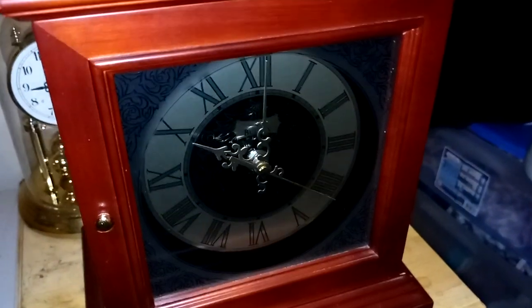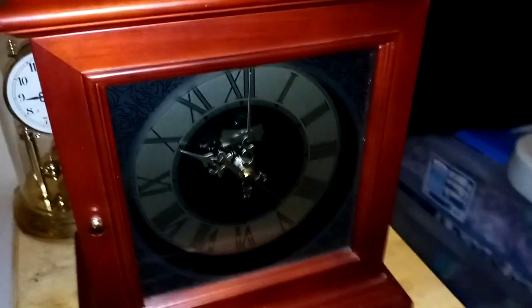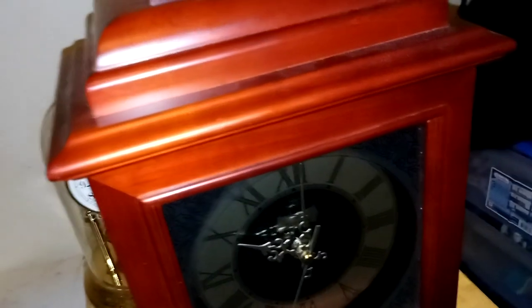It has no hour strike but it actually sounds pretty cool, so I'll take it. I think it's inspired by a bracket clock because I believe I've seen bracket clocks that look like this before. But anyway, that's about it for this video. Thank you for watching and bye.